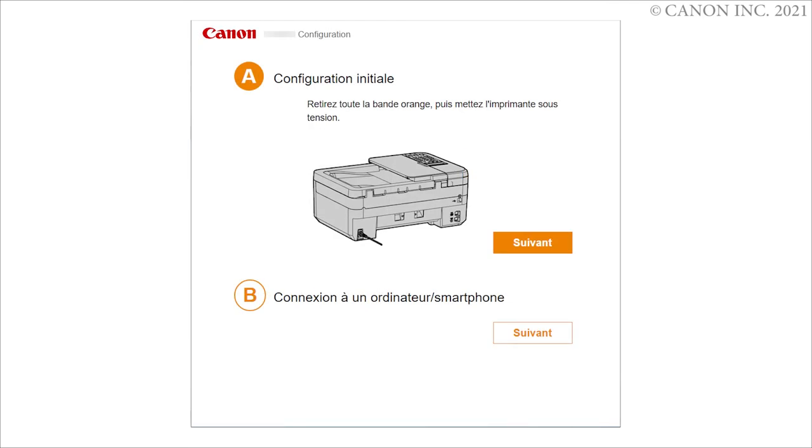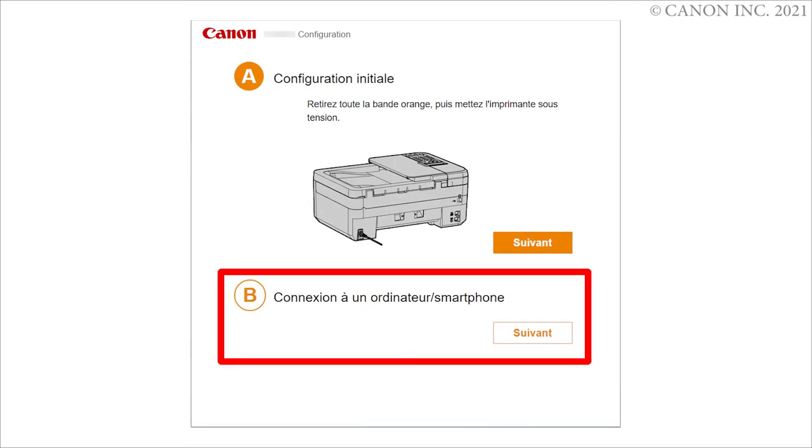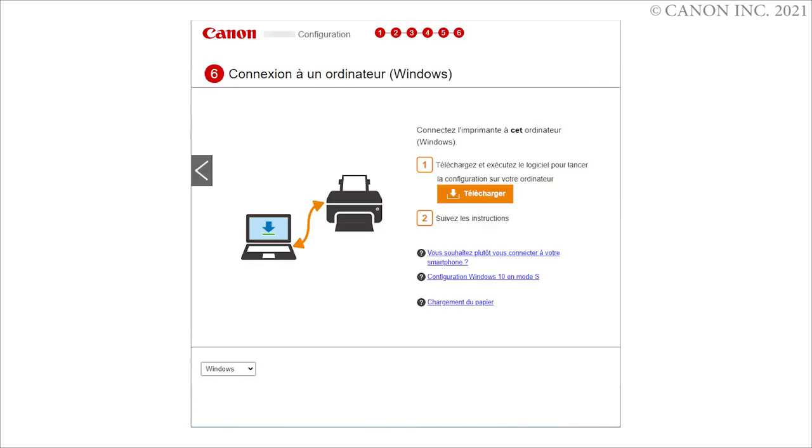Select 'Be connecting to a computer or smartphone.' Click Download. Follow the on-screen instructions to complete the setup.